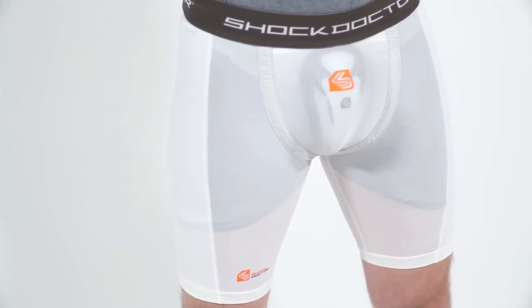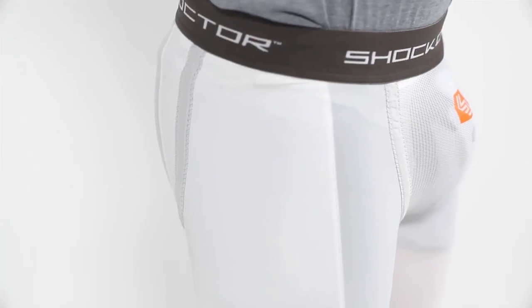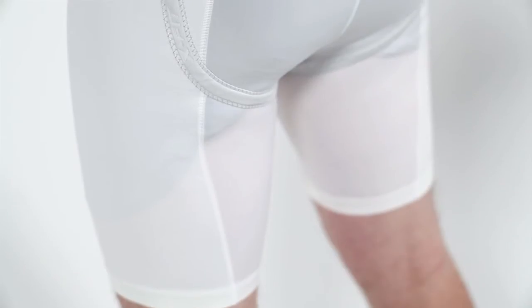Made from an antimicrobial moisture wicking fabric, the short features a double layer thigh compression design integrating double layer side panels for extra compression and protection.